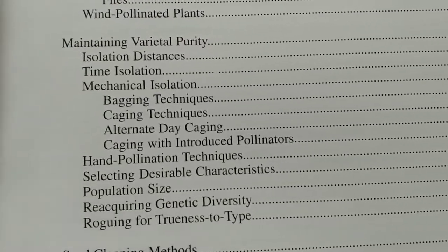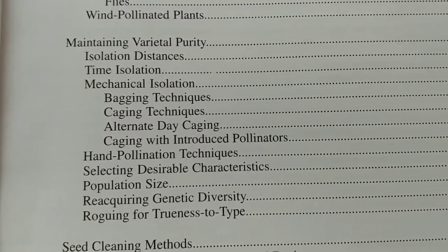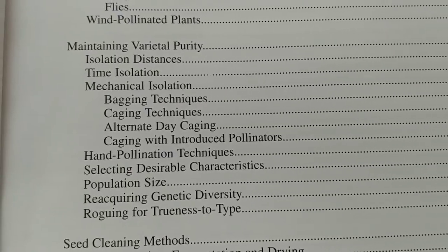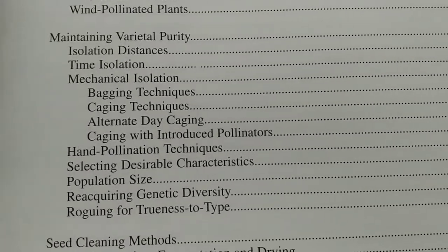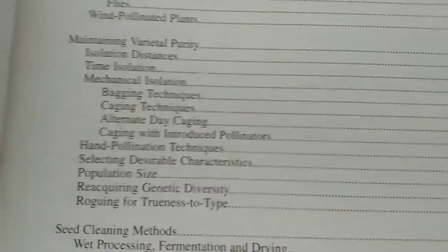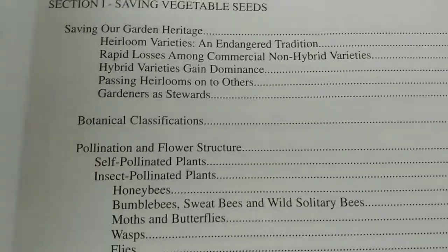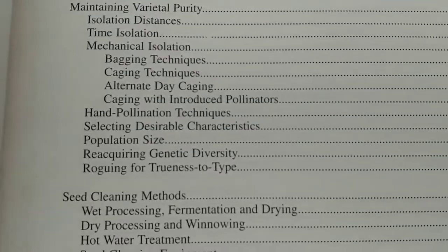Maintaining purity — what that means is, for instance, if you were going to grow two varieties of corn, you really could not use those for seed-to-seed gardening if they're planted in the same garden. Also, if it's a hybrid seed, you can't use those for seed-to-seed gardening. This is specifically for heirloom seeds — anything that's not a hybrid.